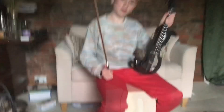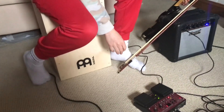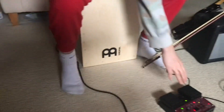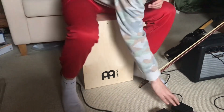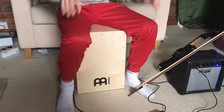I'm going to put in the percussion next. Now I'm going to add some percussion. Sounds quite good.